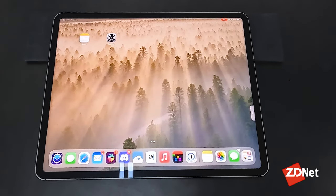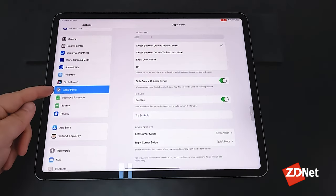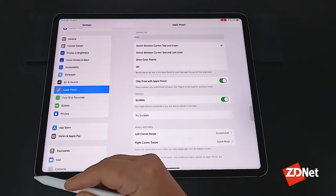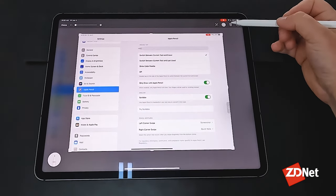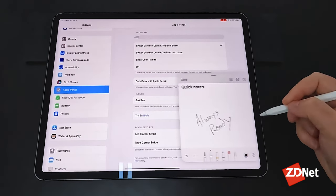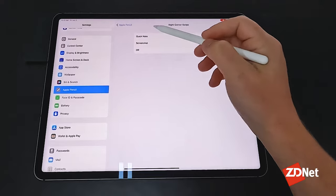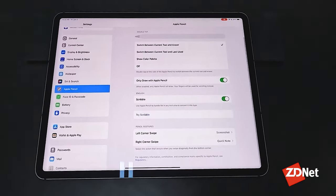There is one way to control how you access Quick Notes, and that's by going into the Settings app, selecting Apple Pencil, and then down at the bottom is Pencil Gestures. There's a left corner swipe that'll take a screenshot that you can then annotate, save, or send. But we accessed Quick Notes from the bottom right-hand corner. You could actually change that to turn it off, or have screenshot for both corners — however you want. I'm going to switch it back to what it was by default and leave it there.